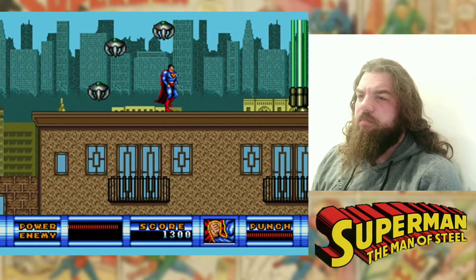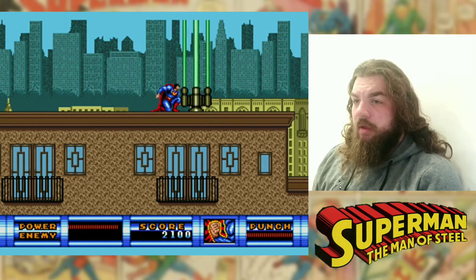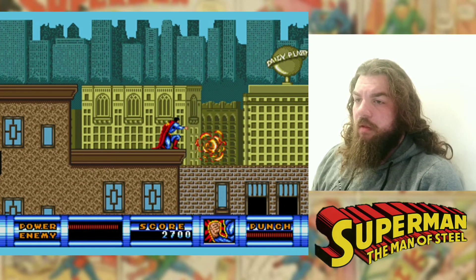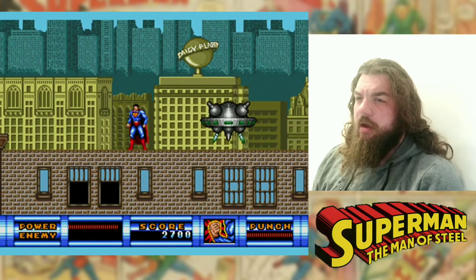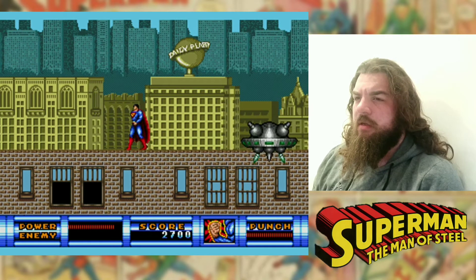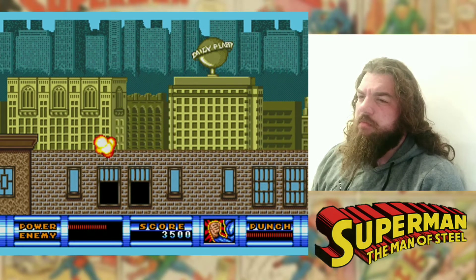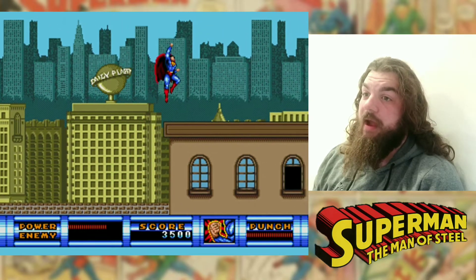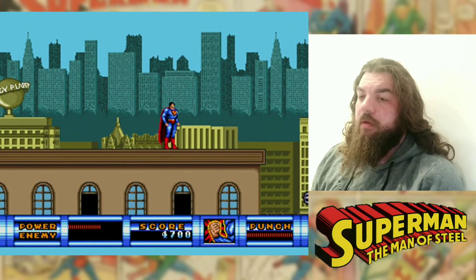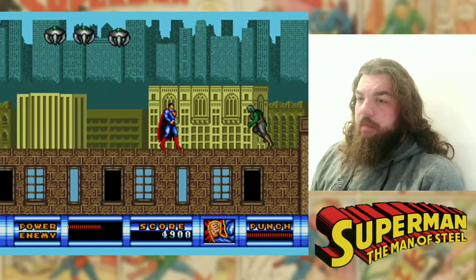When I first learnt about there being a 90s Superman game — even though there was more than one — I was about six. And I knew about Superman 64 because I used to see it on the stands for rental in the video store.